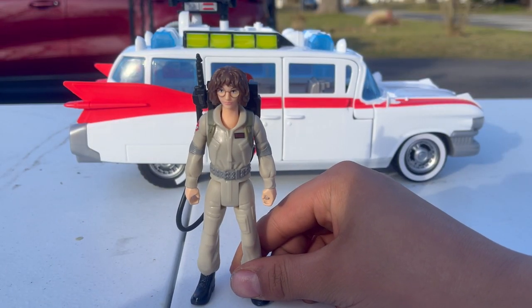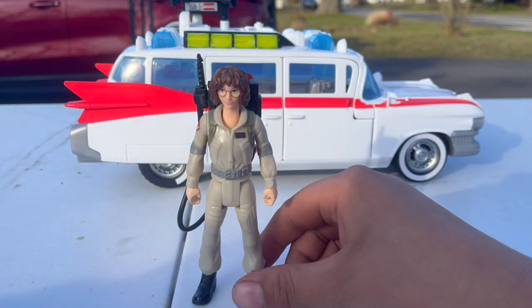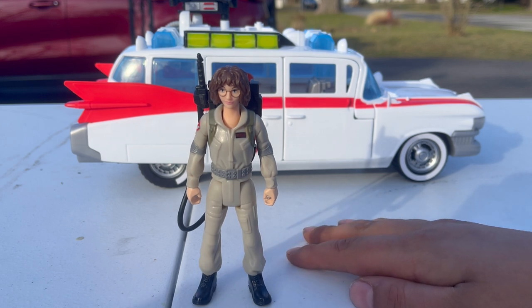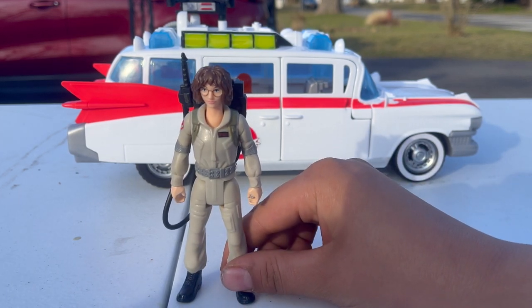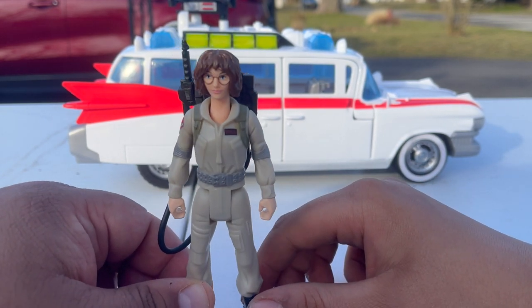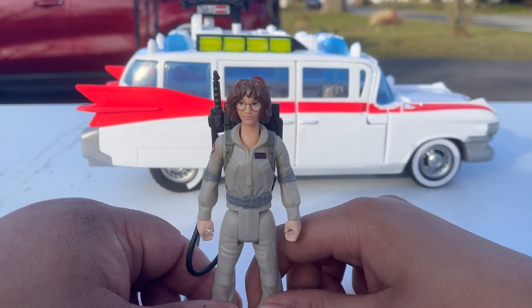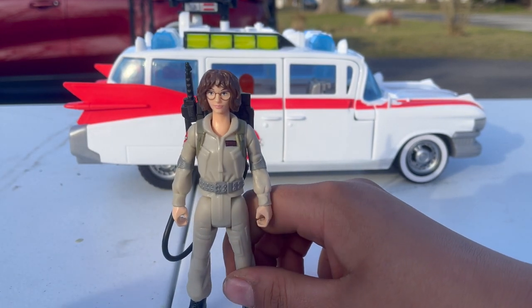We're going to start off with Phoebe. She was actually already unboxed because Jayden got her last week along with the Ecto-1. Phoebe is basically the Egon Spengler of the newer version of the Ghostbusters movie — she's also the daughter of Carrie and the sister of Trevor. I want to preface that these are not part of the Plasma Series; they're not scaled with it and don't have a lot of articulation. When Ghostbusters Afterlife came out, Gary, Trevor, and Phoebe were part of the Plasma Series, so I'm not sure if they'll be releasing Plasma Series figures for the new movie.